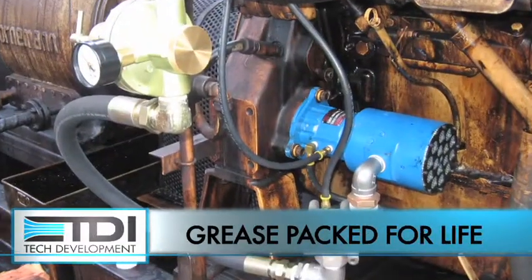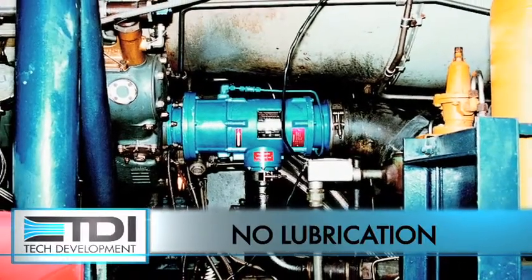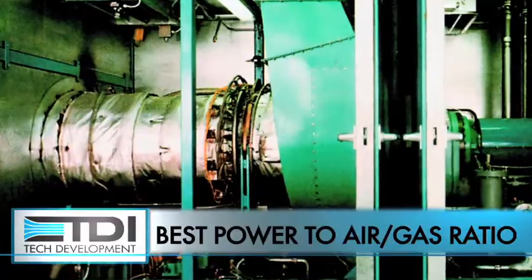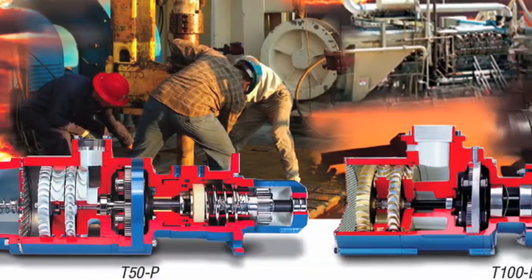Customers like the maintenance — not having to mess with the pre-lube. They like the power, and it seems like they can get more power and more torque to start these engines with less gas or less air. TDI's knowledgeable field distributors help you find the right solution.